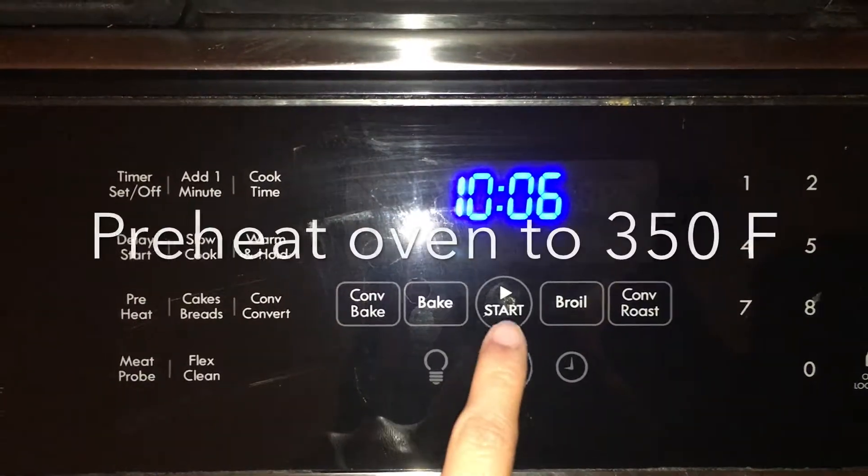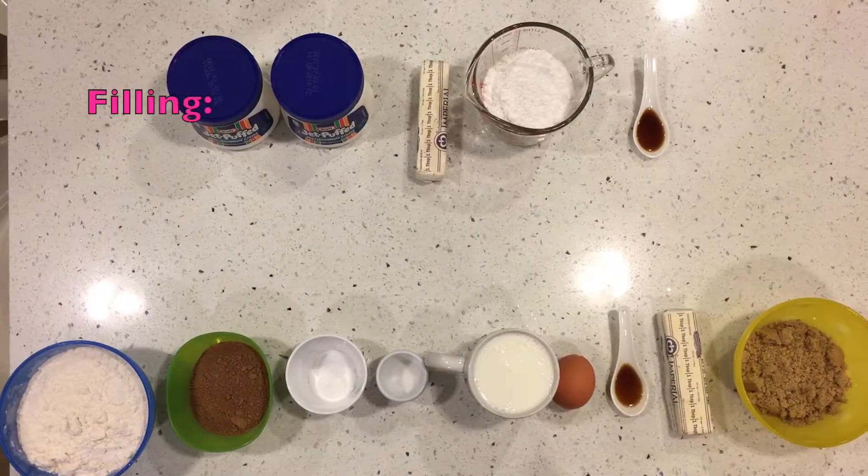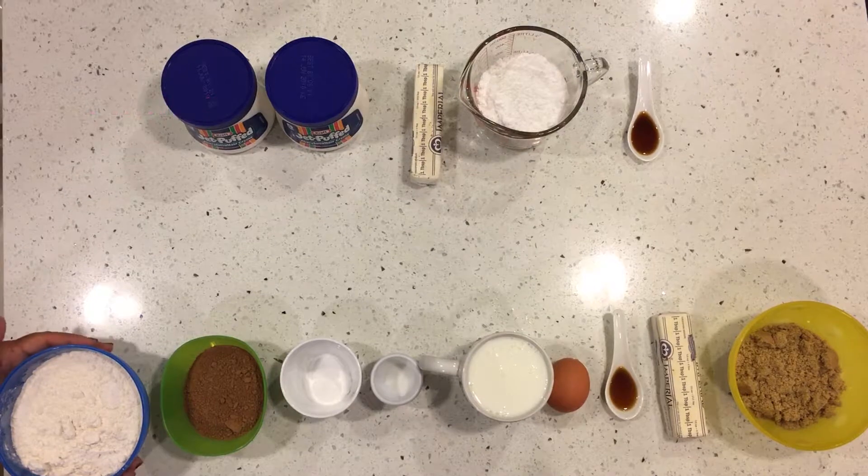Before you start, preheat the oven to 350 degrees Fahrenheit. Here are the ingredients, which are divided into two categories.